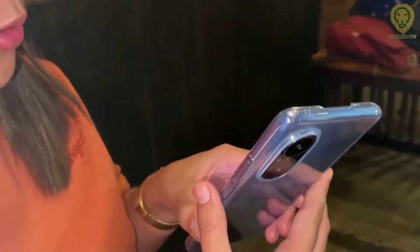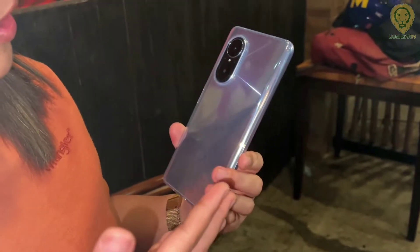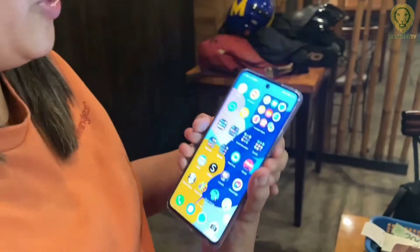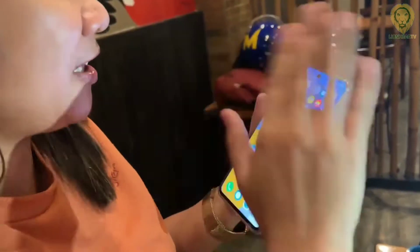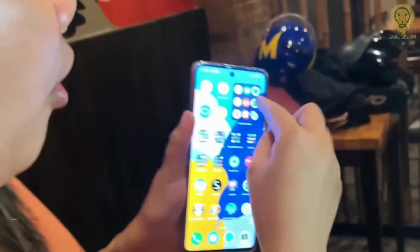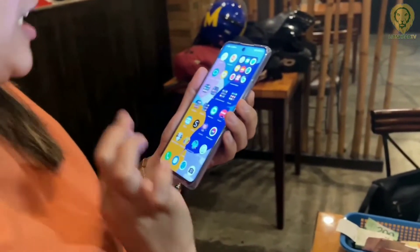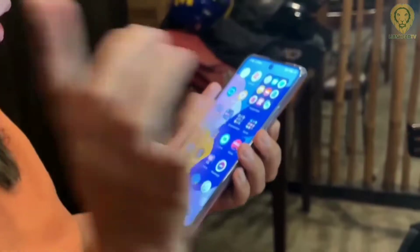During our bonding time with my friends, I was able to ask them their first impressions, thoughts, feedback, and opinion about the device. I'd like to see how they would react when using or seeing it for the first time. Initial reactions included: 'So simple, I like the design, very lightweight,' and comments about the screen size and fast reaction time.